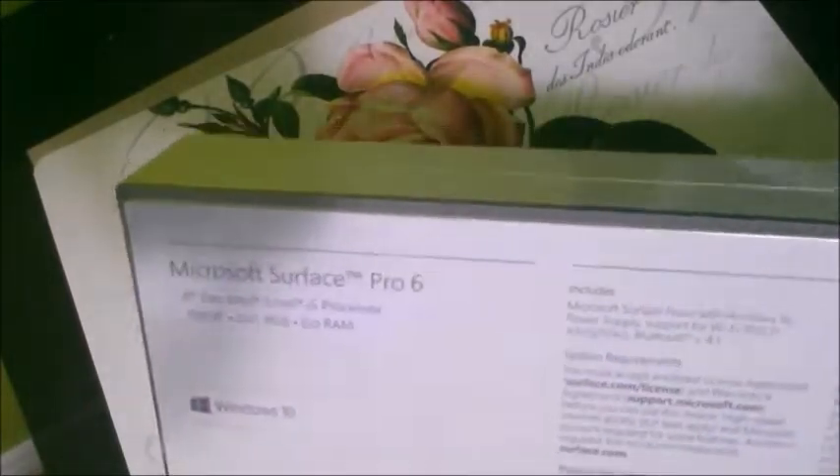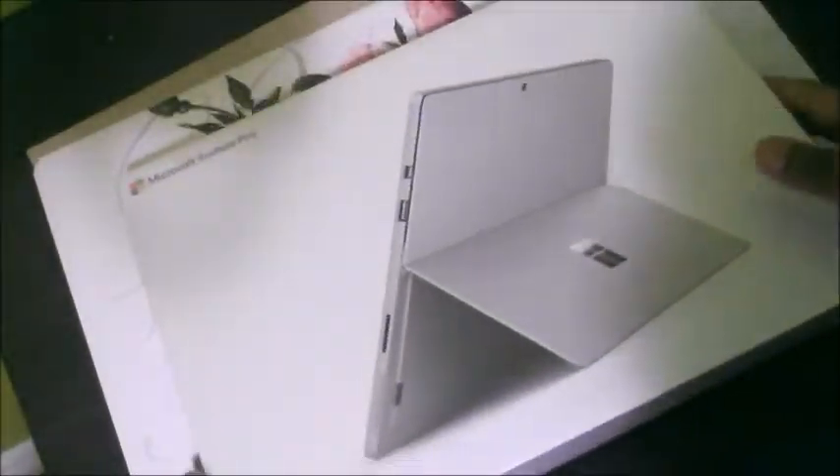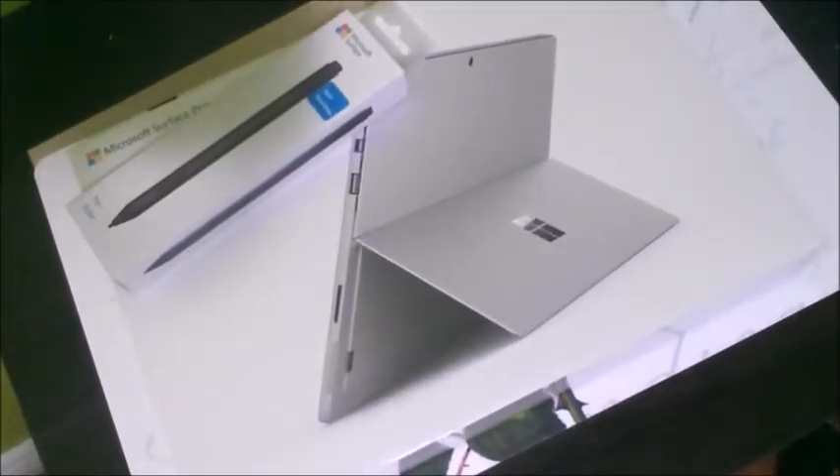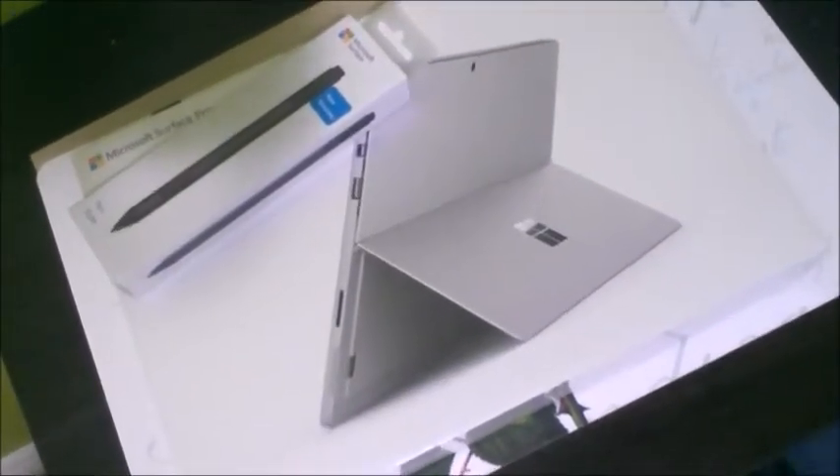Hey everyone, welcome to another tutorial. I'm Tracy doing another voiceover for you. Here I have the Surface Pro 6 — just got it and the pen as well. I just wanted to show you the setup I have here, so just a quick opening and unboxing for you.